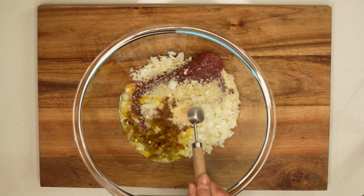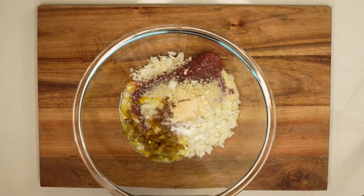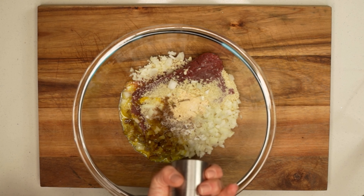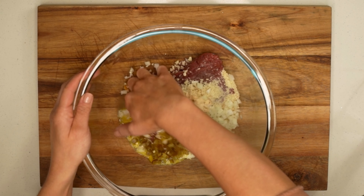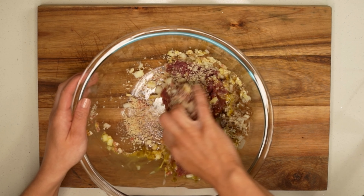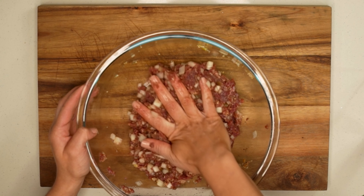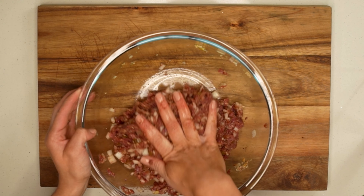Now we can add our seasonings. We'll need a teaspoon of ground cumin, a teaspoon of garlic powder, a half teaspoon of salt, and a fourth teaspoon of black pepper. Next, we'll use our hands to mix all of the ingredients into the venison. We'll continue mixing until all the ingredients have equally distributed across the meat, just like it is here.